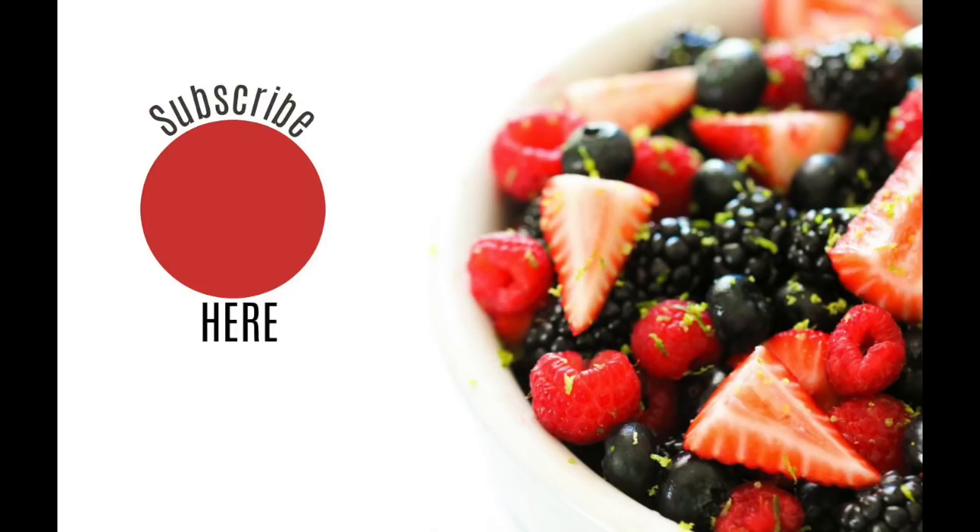Before you forget, subscribe to our channel! And if you are new to the Instant Pot, be sure to click on our video called 'Instant Pot Don'ts' — it will help you figure out what you should and shouldn't do when using your Instant Pot.